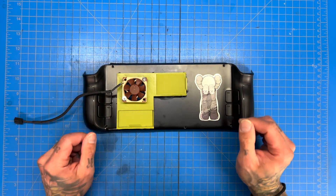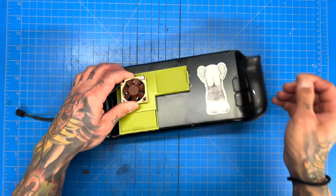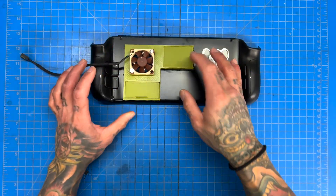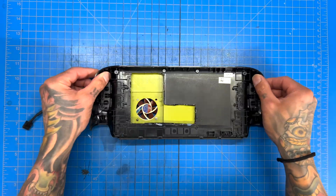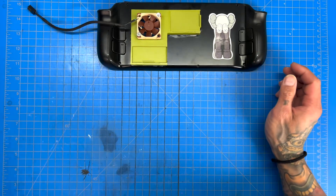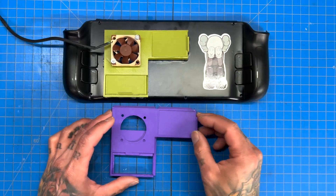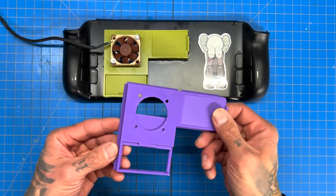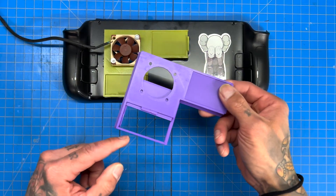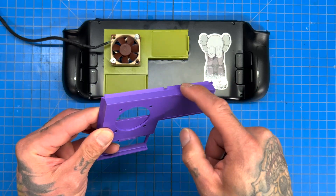Welcome back. Today we're working on our ultimate Steam Deck again. We've made some slight changes — we're going to remove the old back plate and test fit our new back plate add-on. This is the Mark 2. Key differences: the bottom opening is slightly larger by three millimeters, and we have a slight lip along the edges.